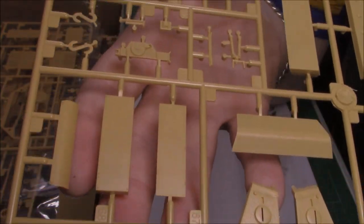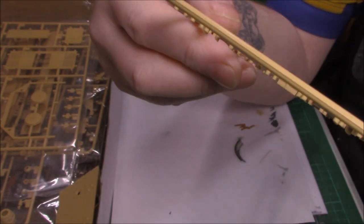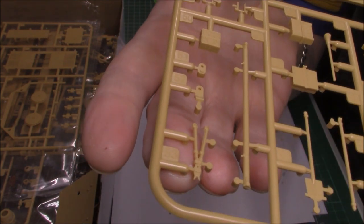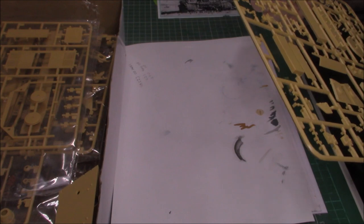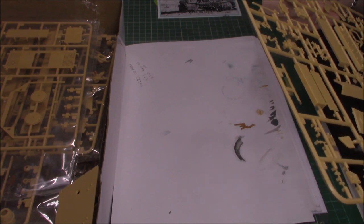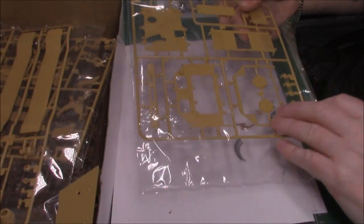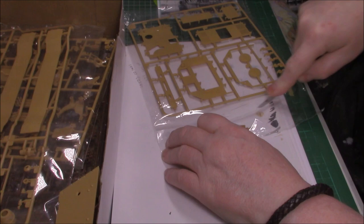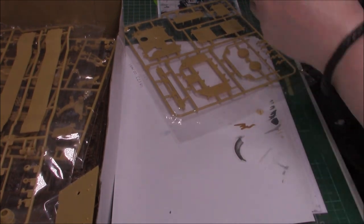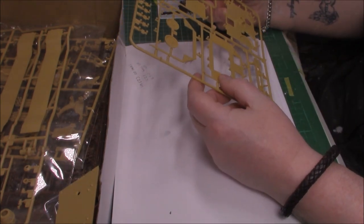We've got some pioneer tools here - spade, wire cutters, though there's a bit of a seam line rather than flash on that wire cutter. Also axe, hammer, bolt cutters, spade, tanker bars, and jacks. And then we've got the engine covers and what looks like the roof as well.